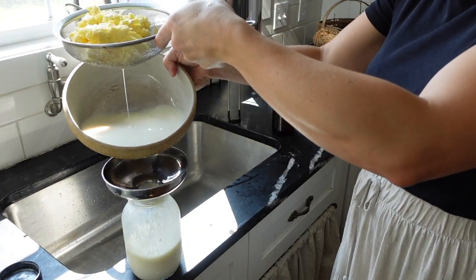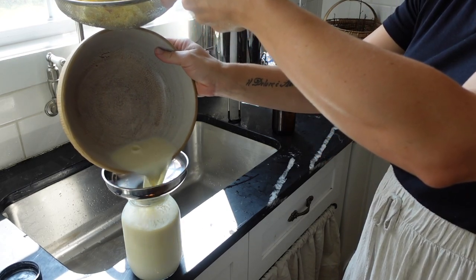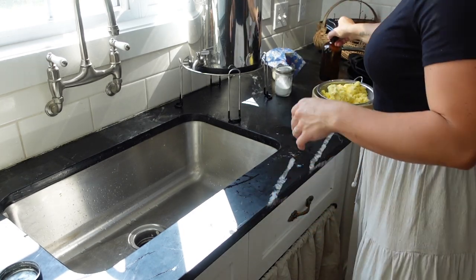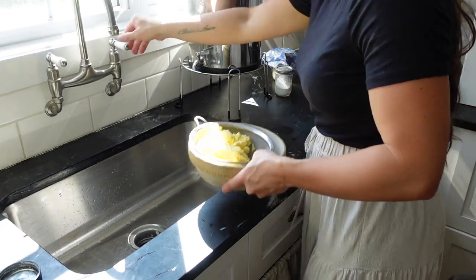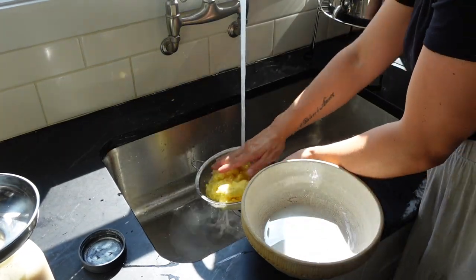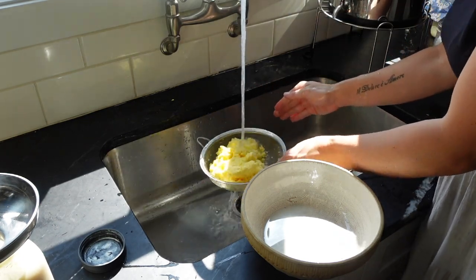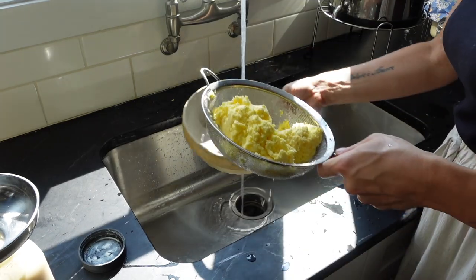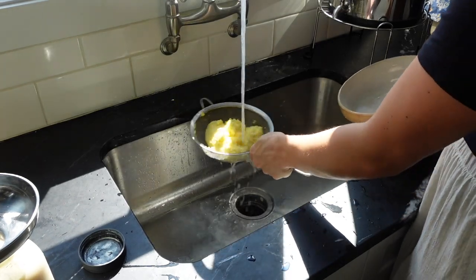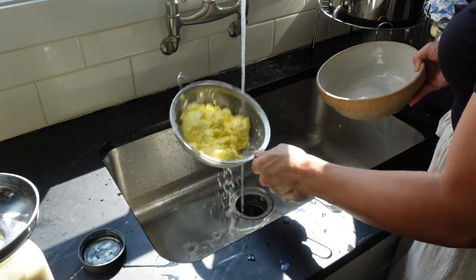I always save my buttermilk, and some of it I culture. The buttermilk you buy at the store in the refrigerated section in a carton — that is cultured buttermilk. It's really thick and has a sour, pungent smell. When recipes call for buttermilk, they're typically calling for cultured buttermilk, which is why I culture it and keep it on hand. But the thin buttermilk that comes off the butter, I save that too and use it in any recipe that calls for milk — pancakes, soups, anything.